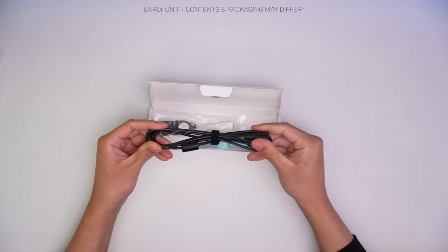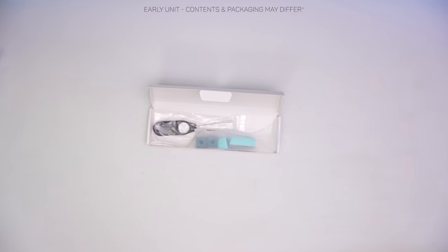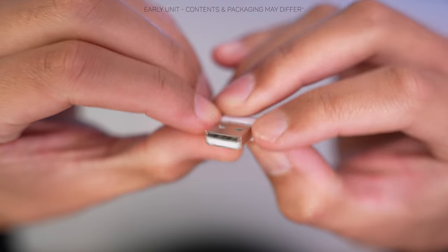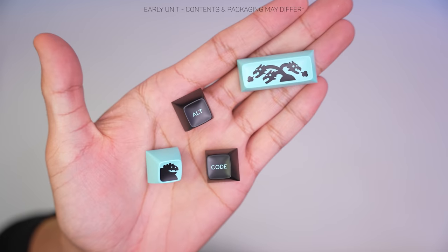Inside the box we get a USB Type-C cable, although it's folded which I've never been a fan of, a wire keycap puller, a wireless dongle because yes — wireless — and a few extra keycaps.